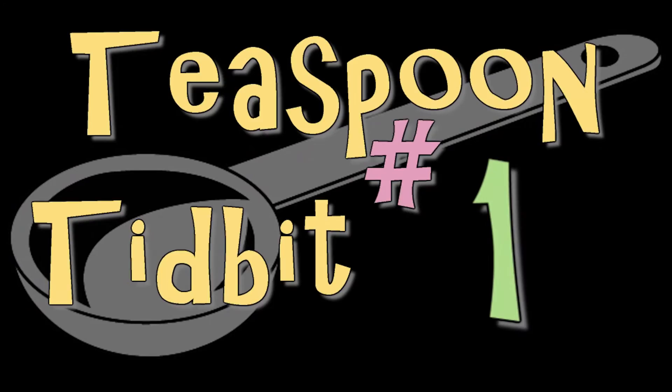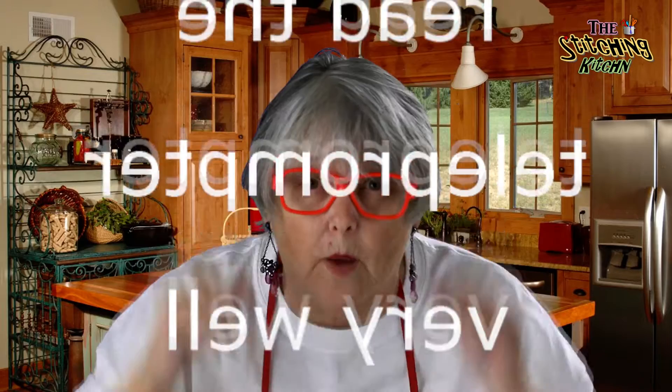With Richard behind the camera, join me, Sharon Bishop, as I cook up how-to recipes, teaspoon tidbits, and lots of crock-pot crack-ups because I can't read the teleprompter very well.